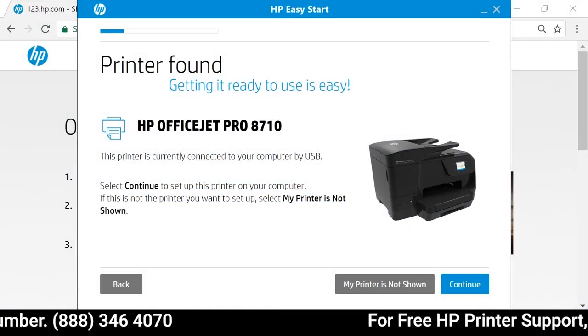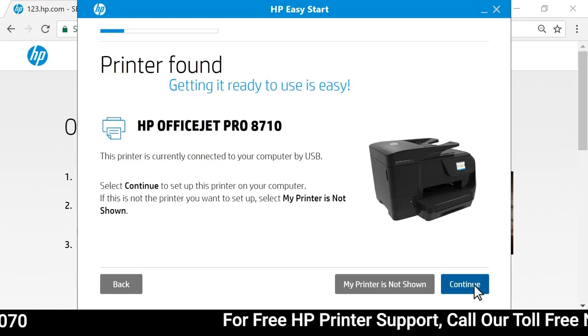The installer establishes a connection between the computer and printer. Select Continue.